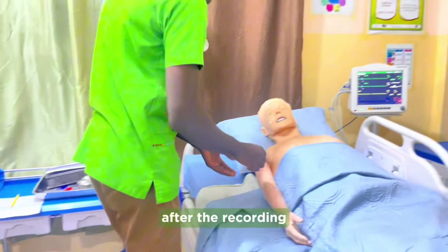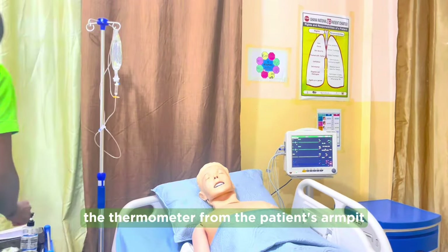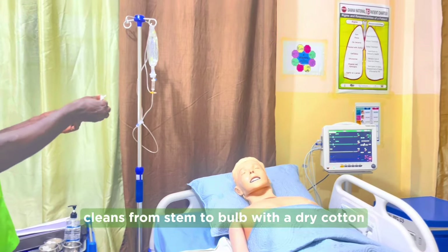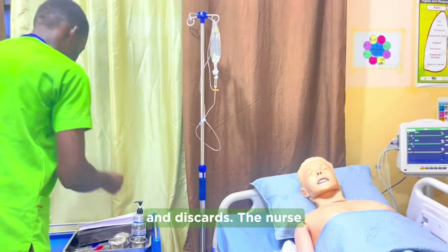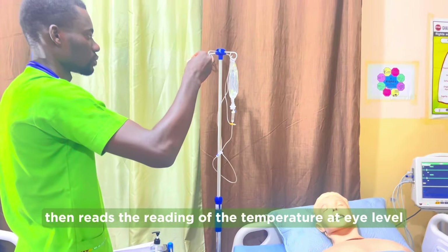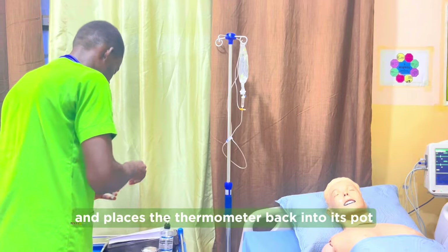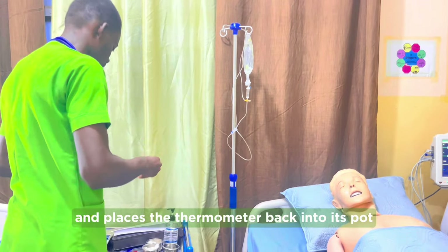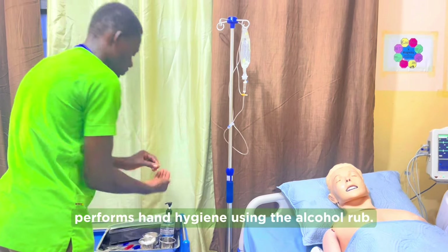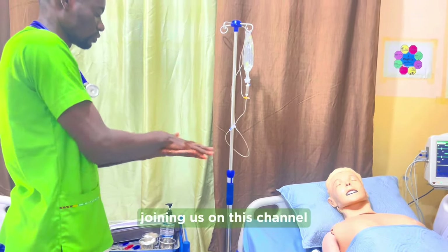After recording, the nurse takes out the thermometer from the patient's armpit, cleanses from stem to bulb with dry cotton, and discards it. The nurse then reads the temperature at eye level and places the thermometer back into its pot.